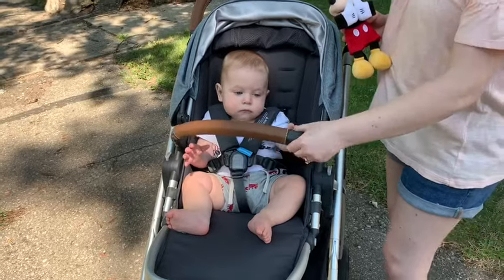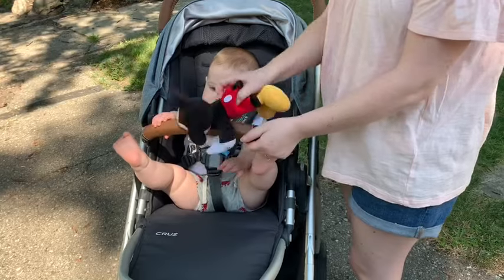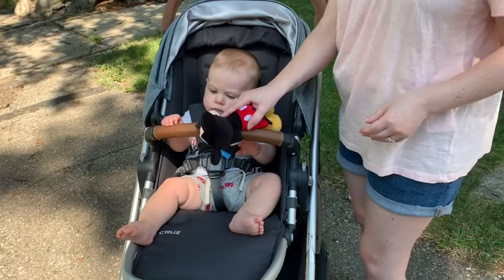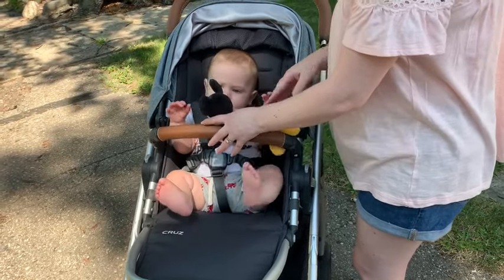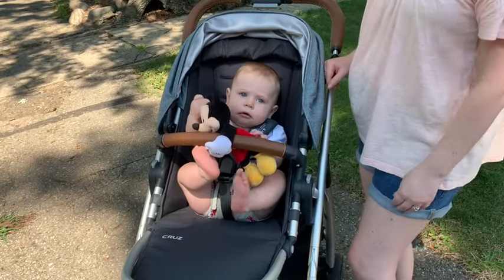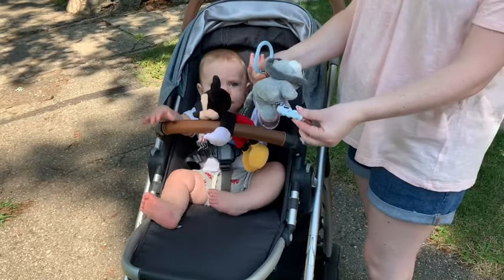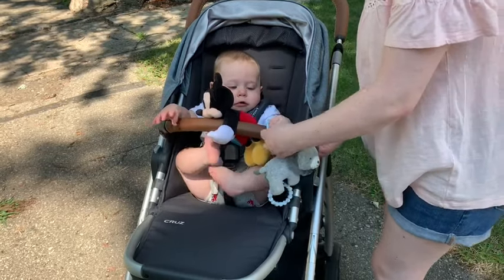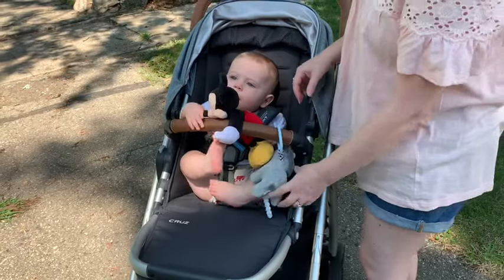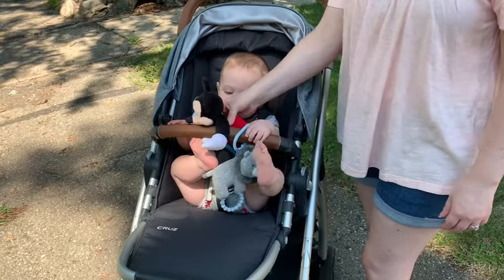One fun thing about the bar coming on and off is that I can put little toys on it. I have this little huggable Mickey that I attach to it — we actually got this Mickey in Disneyland Paris. So he can have that to play with while he's out and about. I also have one other stroller toy I keep in here: it's a little rattle with a teether, and I can attach this right to it as well. He has some little toys attached right to it to keep him busy.